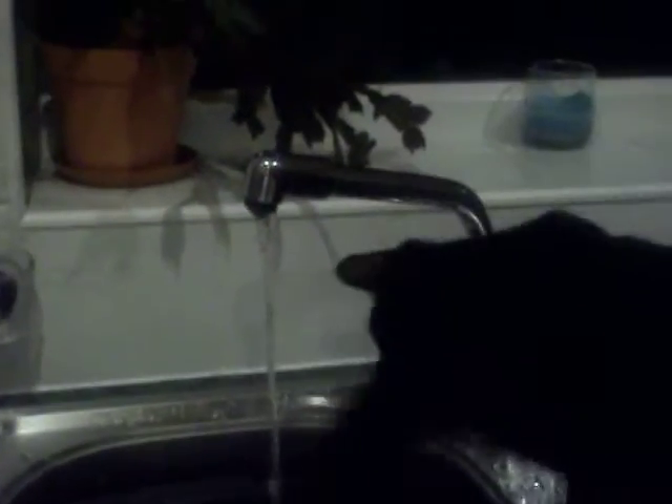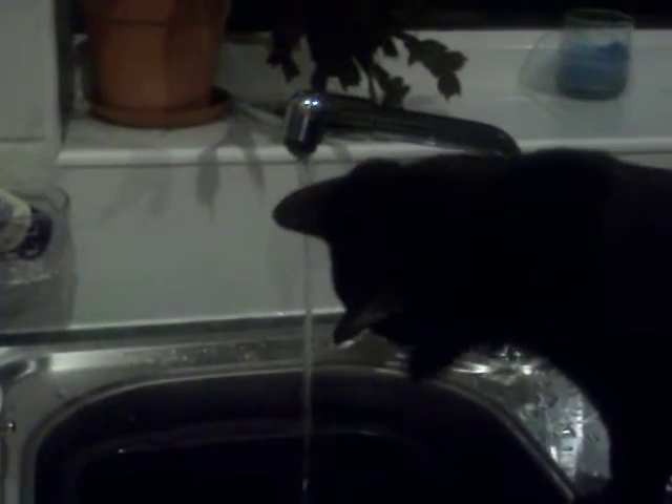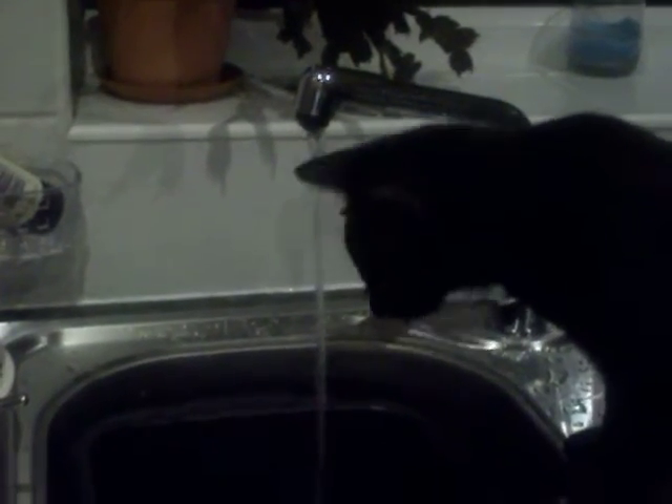And even if I now put the tap water in the bowl, it still just doesn't cut mustard. No, it does not cut mustard.